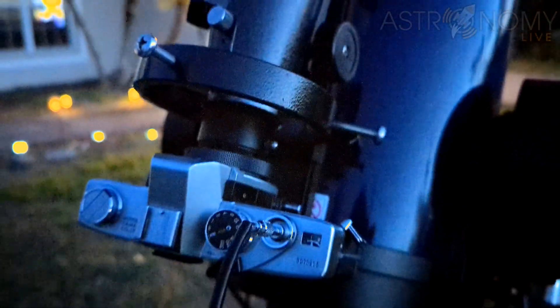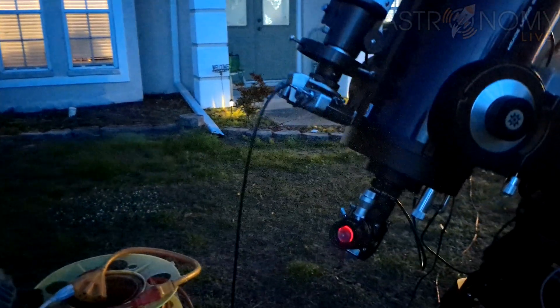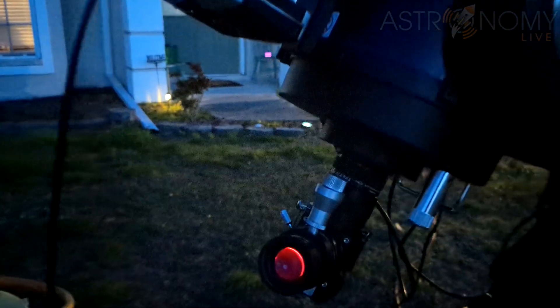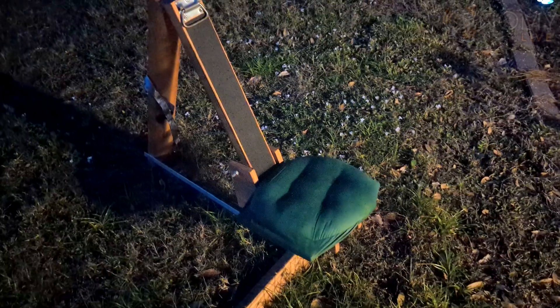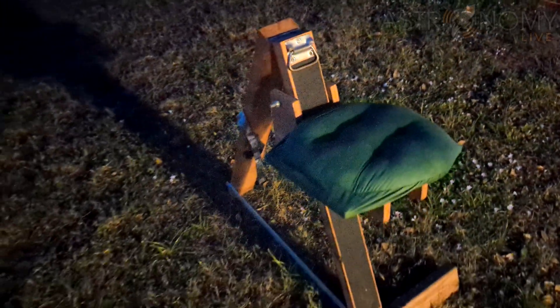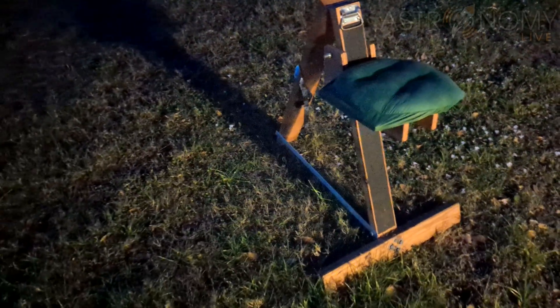But if you are going to use a telescope, you'll need to guide the telescope to make sure to correct for any tracking errors over the very long exposure. I used this observer's chair to achieve a variable height and be able to get to just the right height to see through the eyepiece of the main telescope while the film camera was exposing on a piggybacked refractor.